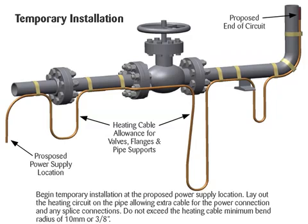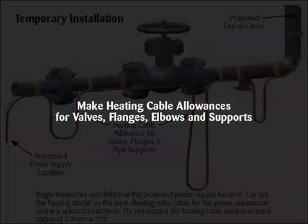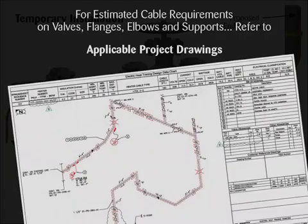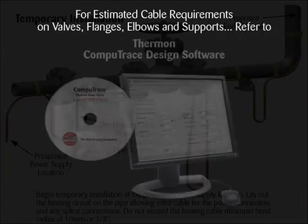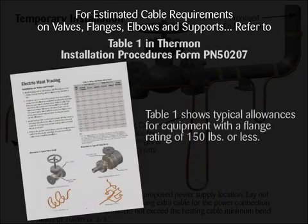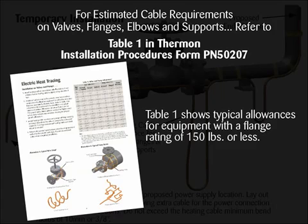Do not exceed the heating cable minimum bend radius of 10 millimeters or 3/8 of an inch. Make heating cable allowances for valves, flanges, elbows and supports. Refer to applicable project drawings, Thermon CompuTrace design software, or for typical allowances for equipment with a flange rating of 150 pounds or less, Table 1 in Thermon Installation Procedures, Form PN50207.